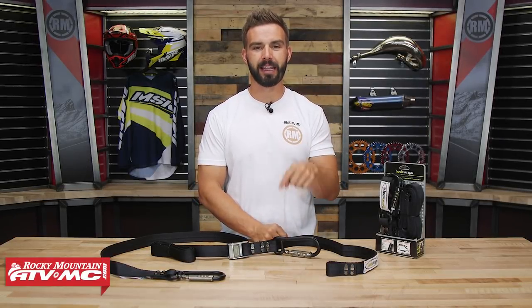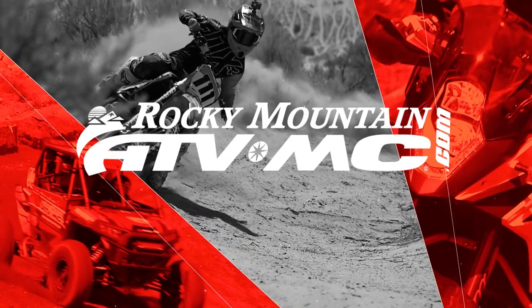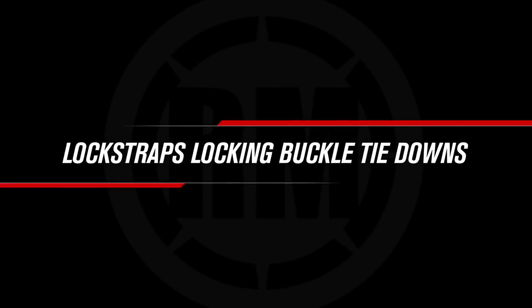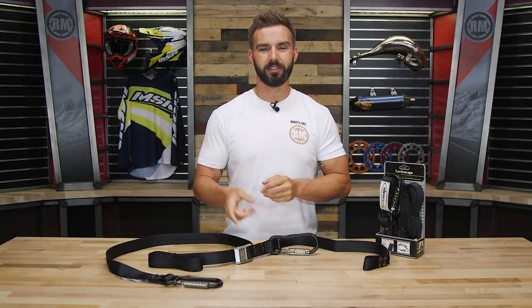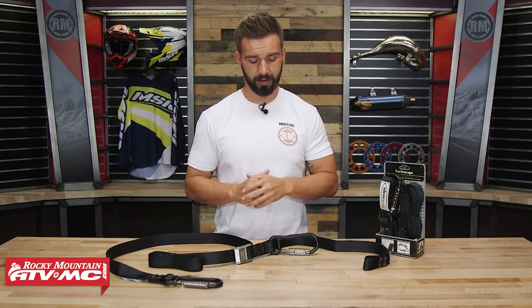Hey everyone, this is Chase at Rocky Mountain ATV MC, giving you a closer look at the locking carabiner tie-downs from LockStraps. Today we're giving you a closer look at something that I am a big fan of — these are the locking carabiner tie-downs coming from LockStraps.